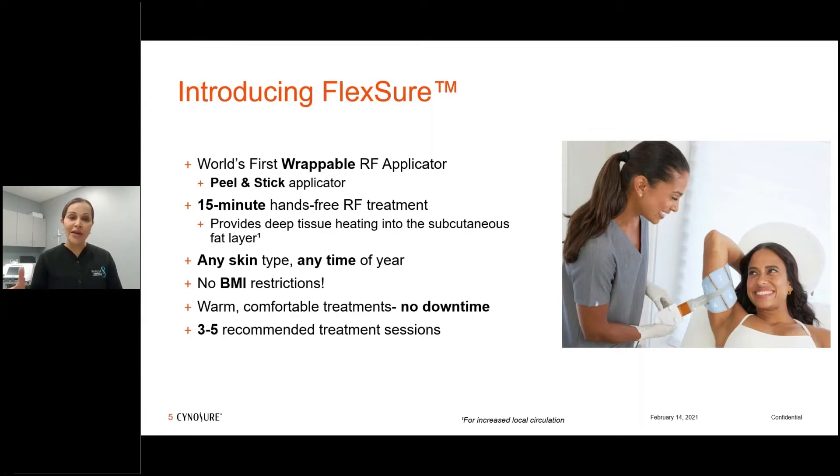It broadens the range of patients you can treat. It's very warm, comfortable, and relaxing — patients often fall asleep during the procedure. There's really no downtime; you might experience a little erythema for 30 to 45 minutes and then that dissipates. You can go right back to exercising afterwards. Three to five treatments are recommended; I typically recommend five but we saw results post three treatments as well.